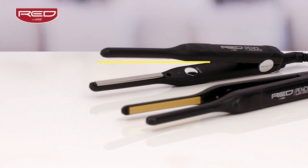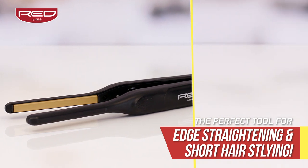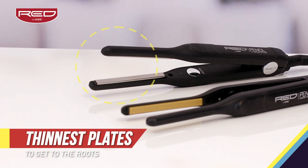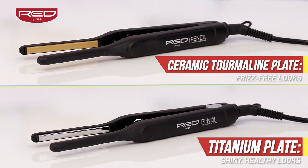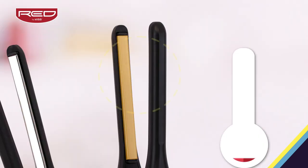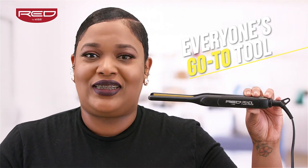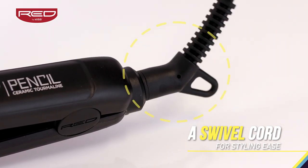The wait is over! The creators of Red by Kiss Stylin' Tools presents the Ceramic Tourmaline and the Titanium 3 tenths inch Pencil Flat Iron. Achieving frizz-free, shiny, healthy-looking hair is at your fingertips. With the thinnest plates and 60 second heat up time to 450 degrees, the pencil is poised to be everyone's go-to tool for edge straightening and short hair styling. And to top it off, it has a swivel cord that makes styling easy and convenient.